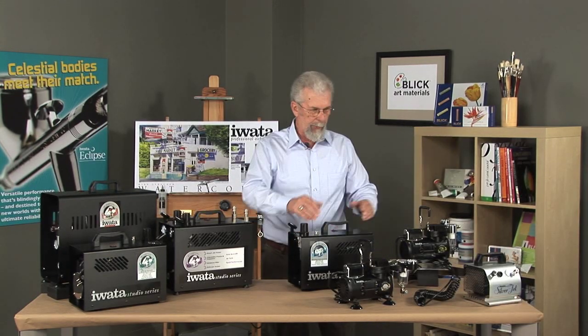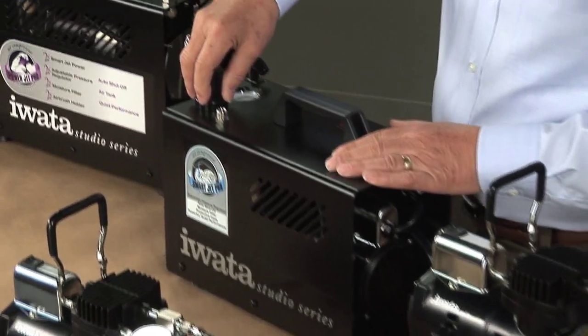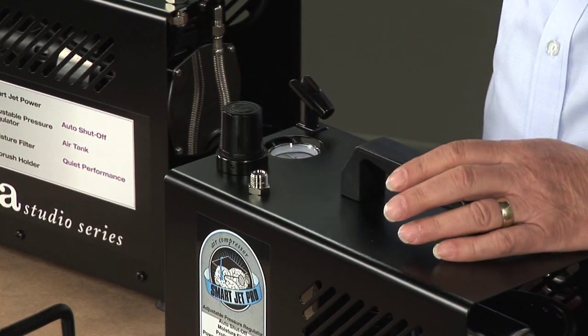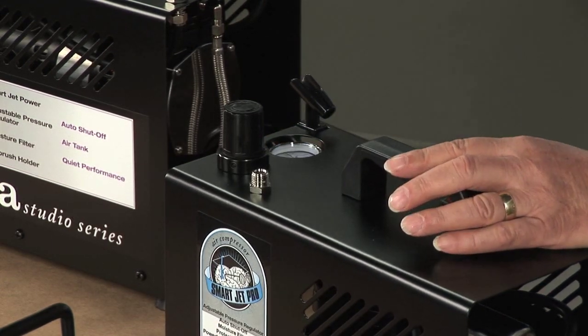The Smart Jet Pro has the same motor as the others, but it comes in a really neat, sturdy casing. It has a fixed regulator — the type of regulator that allows you to minutely adjust your air pressure and pick exactly where you want to spray. It also has the bleed valve and all the other standard attachments.